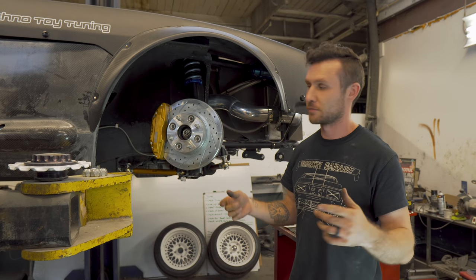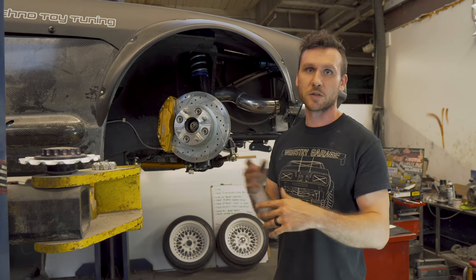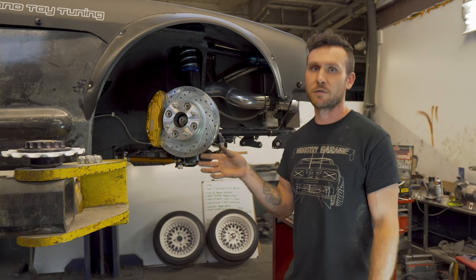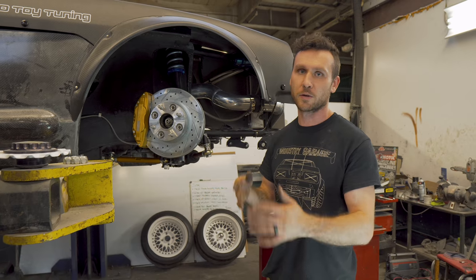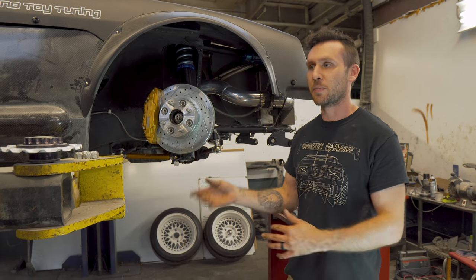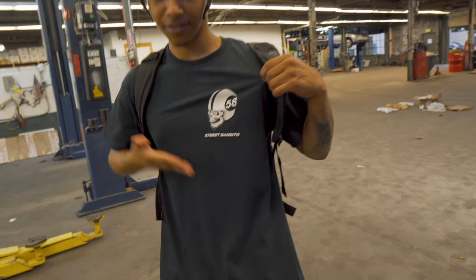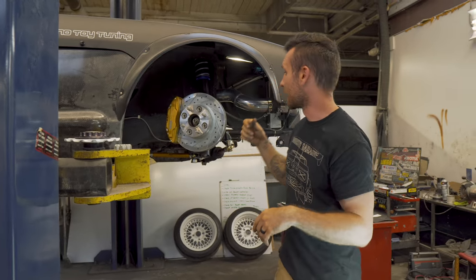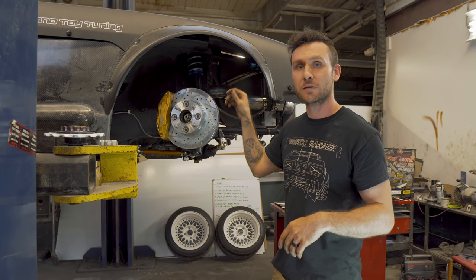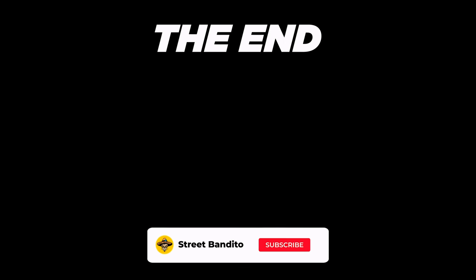Thank you to everybody that bought shirts from us — super awesome, thank you guys for all the orders. We already shipped out the first batch of them. We're just going to ship out at least once a week, because the post office closes before we film this stuff — it closes at five around here. So we'll get them out as soon as we can. Thank you for buying the S30 shirt. The next video is going to be on the actual dyno tuning — this thing is going to be on a dyno at AP Tuning. Can't wait. Thank you.